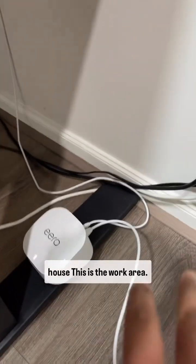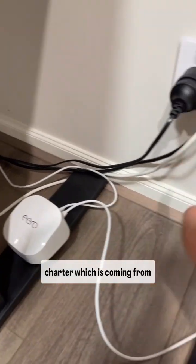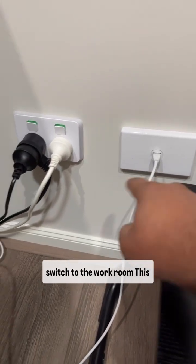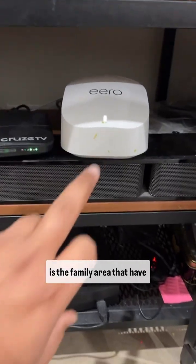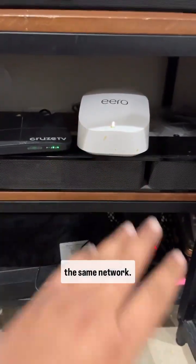This is the work area. I have connected one mesh router, which is coming from the same network, from the switch to the workroom. This is the family area where I have connected another router on the same network.